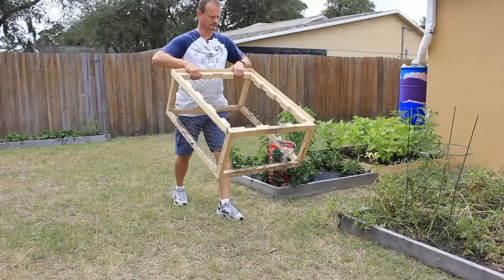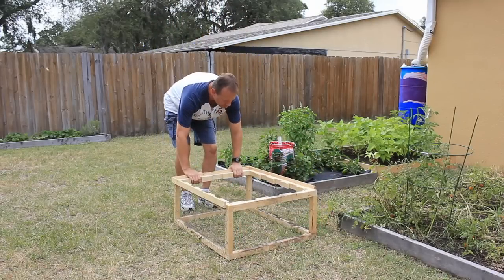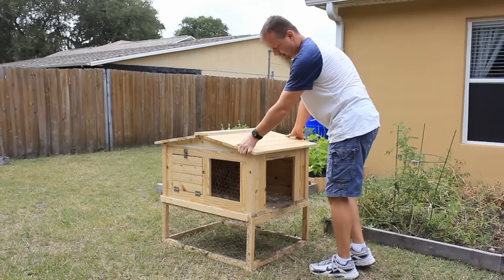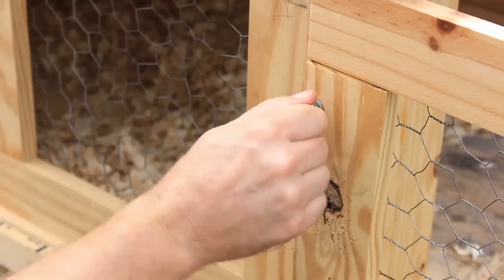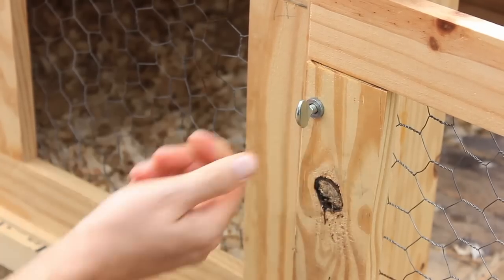I made this base for the roof slats. This provides valuable shade from the midday heat and allows for more run space. The run itself can be attached and detached from the coupe by way of these threaded inserts and thumb screws.